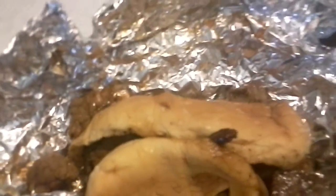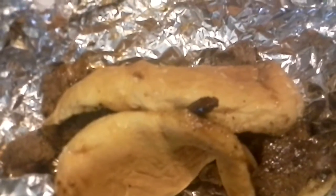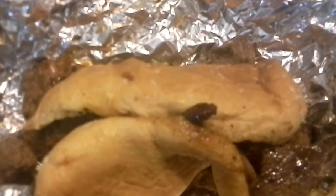The barbecue sauce isn't sweet. It's not really smoky, but it's definitely tangy and tomato-y. It's kind of soaked through the bun — it's such a mess.